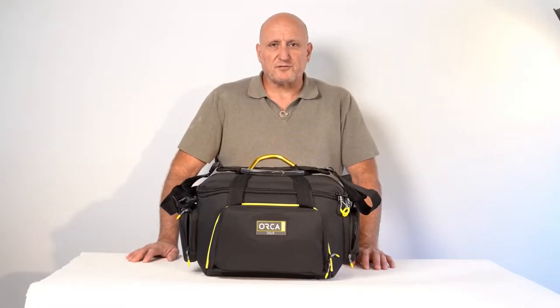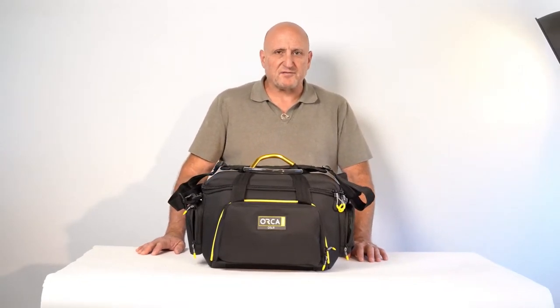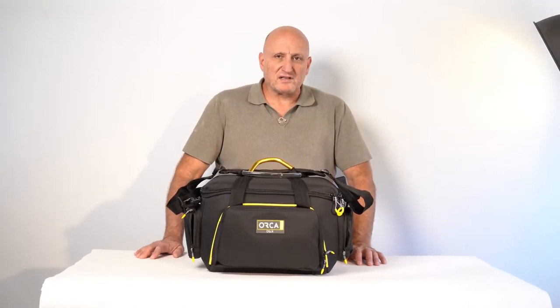Hello everyone, thank you for watching the video of the OR525, a shoulder bag for mirrorless cameras with lots of accessories.